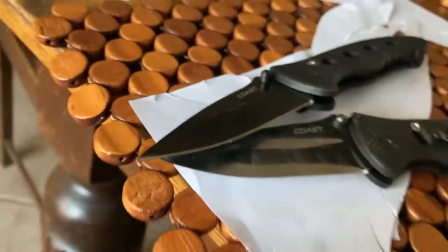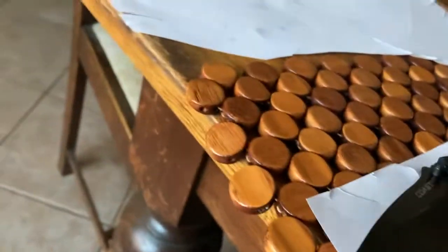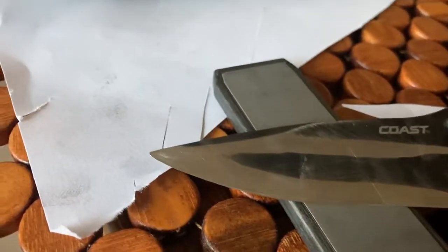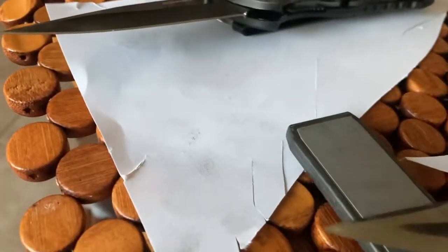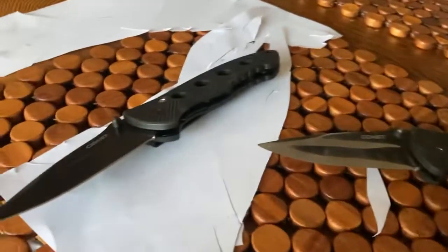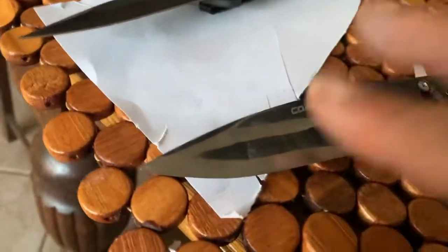Once you get it to that stage, it's very easy to sharpen because when it sits on there, it sits with that contact point at the front and that on the back. That's the sharpening process — you just go backwards and forwards like this, resting on that edge and that edge, and that brings up a beautiful edge.